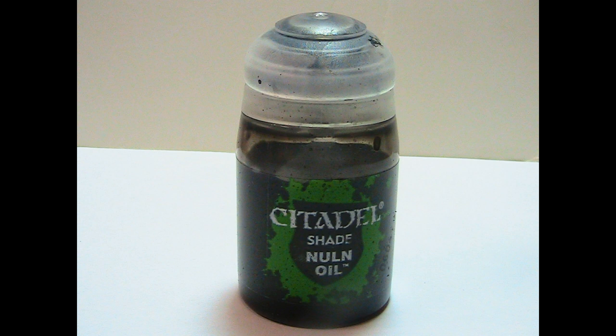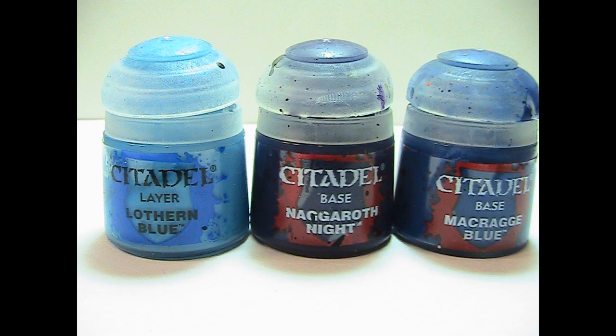Another small complaint is the shades. Because shades are more liquidy than usual paints, it's easier to spill them — and you will spill them if you're clumsy like me. It is not fun spilling a $10 bottle of paint on your clothes. But overall, Citadel paint pots are quite nice and pleasing.